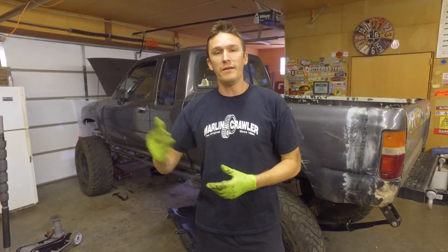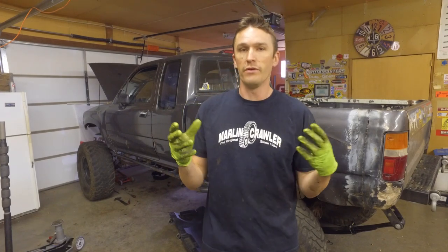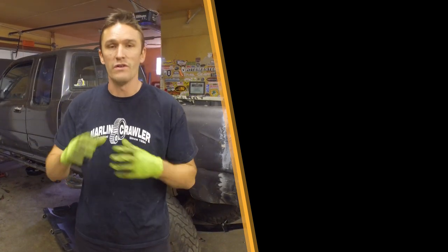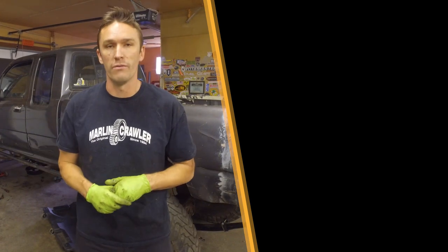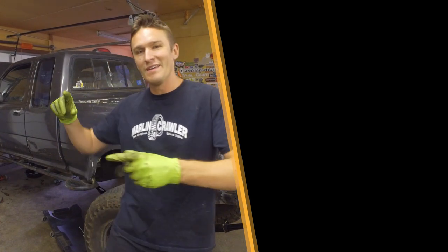Once you have it all buttoned up, you can put your transmission back on and set everything back up just the way you had it. Super easy job if you already have the transmission off — it's literally a five to ten minute job as you can see from the video. If you're doing any transmission work and already have it off the vehicle, this is one of those things you should do even if you're not having any issues with it. Just do it — it takes no time at all and it'll last another 30 years on your mini truck. Hope you guys enjoyed this. Hammer down on that subscribe button, keep following all the goodies we've got going on, and remember guys — keep crawling.